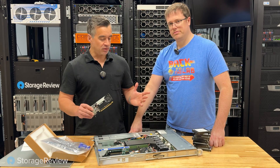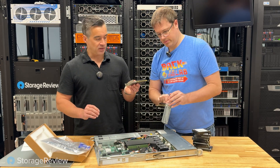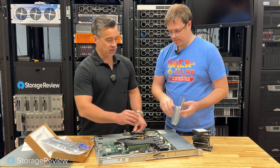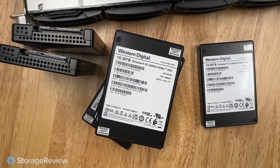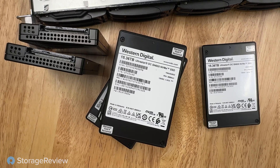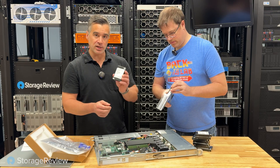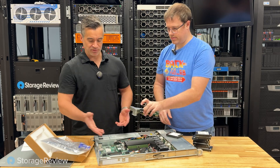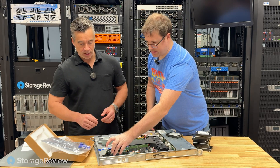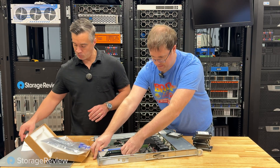I want to get this thing in the system and get those drives loaded. We are using eight of the Western Digital 15.36 terabyte SSDs — these are NVMe, of course. We've used them for vSAN and other projects and found them to be nice drives. So we'll get those loaded in and see what sort of performance profile we get.